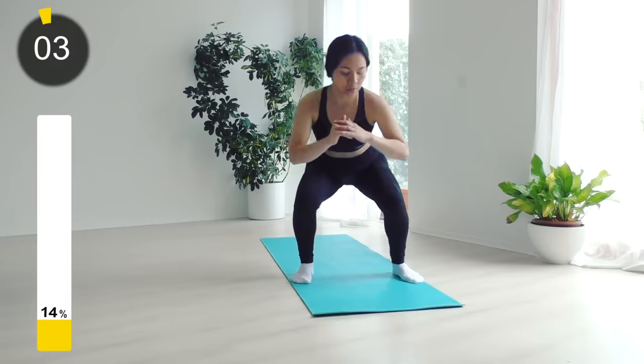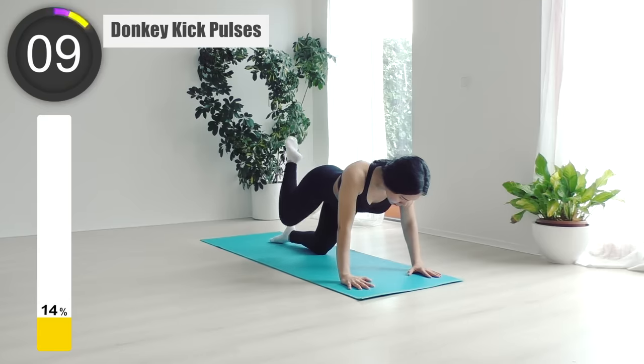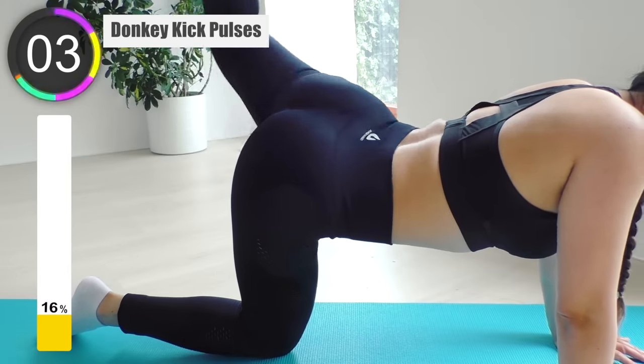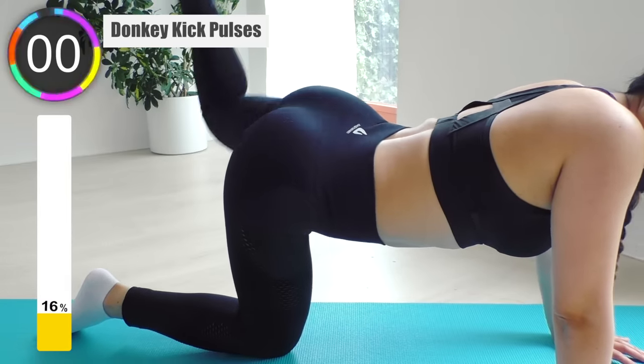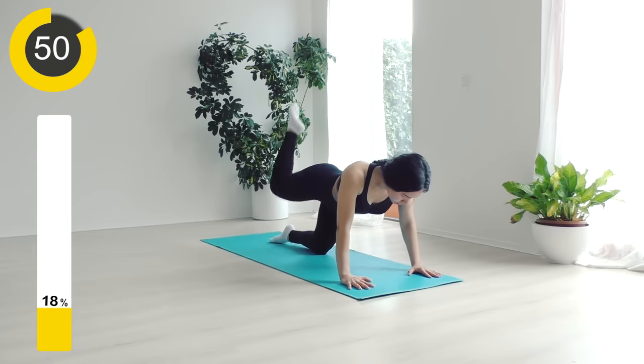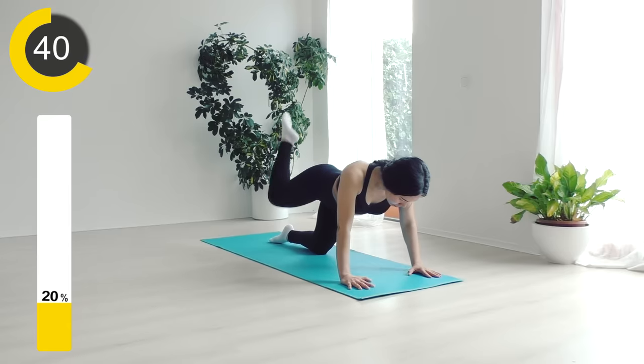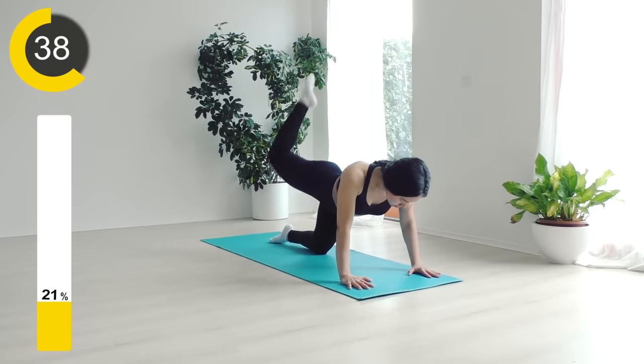Next workout is donkey kick poses. Get down on the floor, hands under your shoulders and knees under your hips. Lift one leg up, keeping the knee bent at a 90-degree angle, and squeeze the glutes. Hold that position for 30 seconds. Don't let the leg go too low to the floor — you're gonna feel the burn on your upper booty.